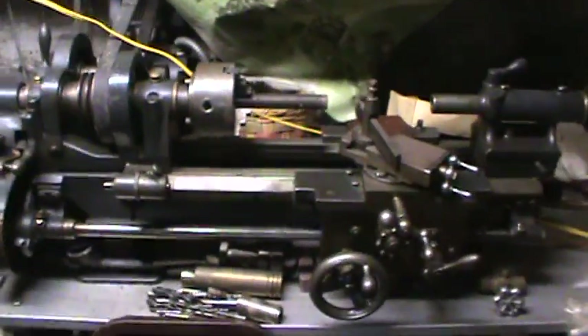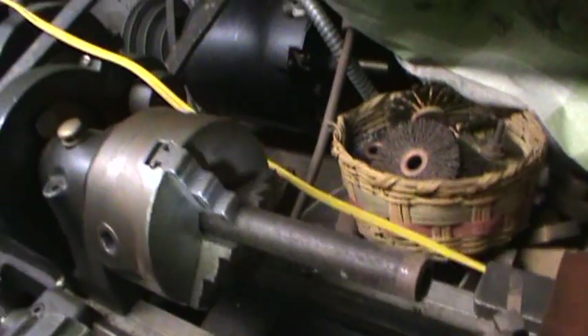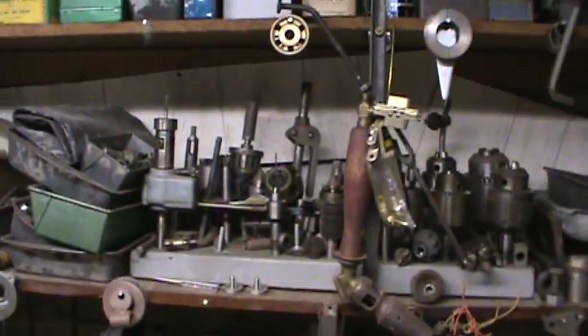It's more of a mini lathe, but that's what I'm looking for. I just need the capacity to turn things down. It's probably still set up from the last time he ever used it. It has a three-jaw chuck, and then there's all this tooling up here — looks like all the different chucks. It does lock everything down, so that's quite a bit here.